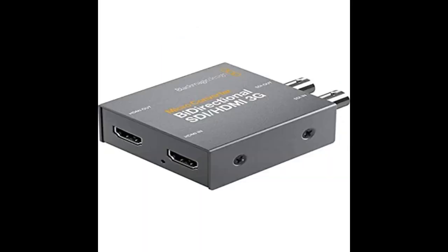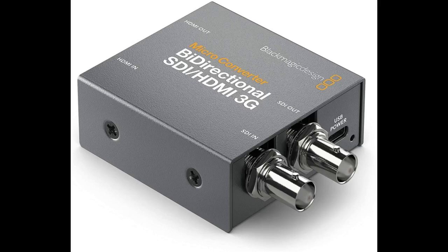Nothing beats this converter for the money. Have about a dozen of these in the studio, working sturdy for the past three years. No fails. Great tool to have in your arsenal. Click the link in the description for more reviews.